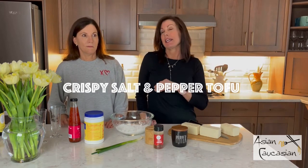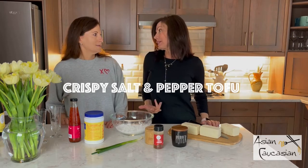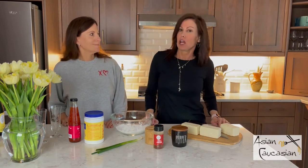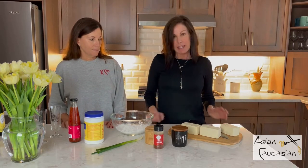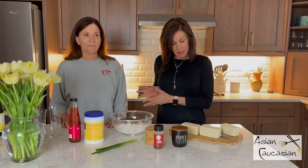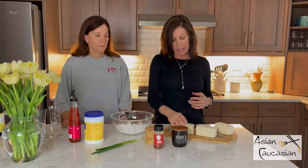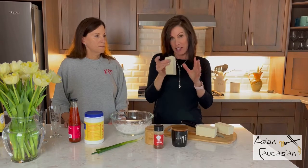Super easy. Even people who hate tofu are converted by this dish — it's delicious. I know tofu deniers who have changed their minds. I like to get, and I know Kathy does too, the tofu at Trader Joe's. You don't have to get it there. You just want to make sure you get the firmest you can get, like extra firm or sprouted. This is the sprouted one. You want it to be thick so it holds up and doesn't fall apart when we fry it.